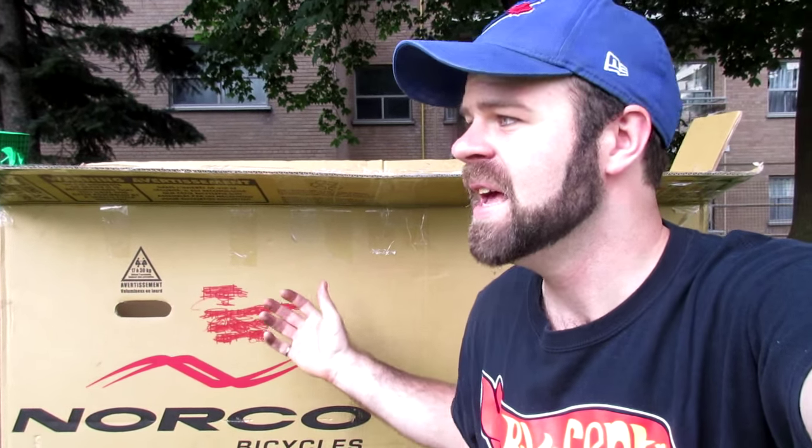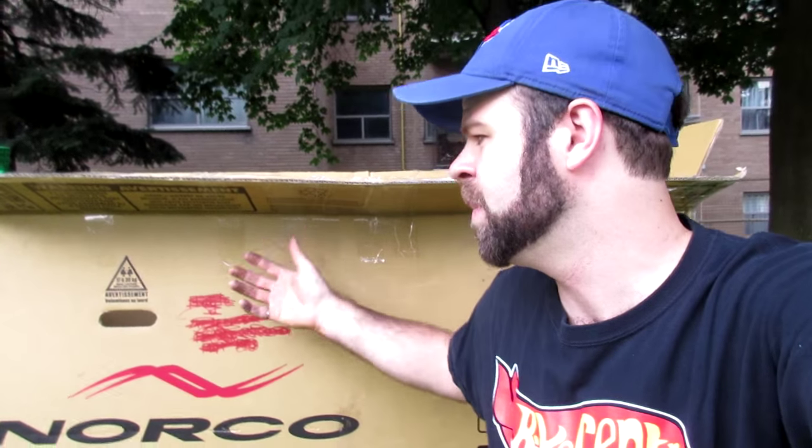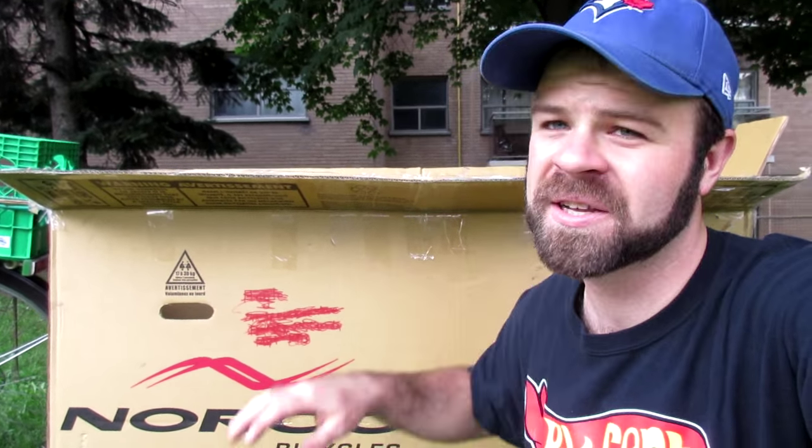Although that may seem like a tempting option, I would recommend against it. If you're going on a trip somewhere with your bike, it's going to be you that needs to take the bike out of the box, rebuild it, and put it all back together, and when you come back it's going to be you that needs to package it again. So it's good to have experience doing it before you're far from home, and if you've done it once you'll know exactly which tools you need.